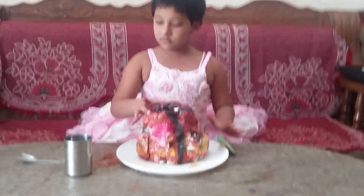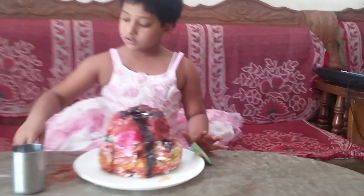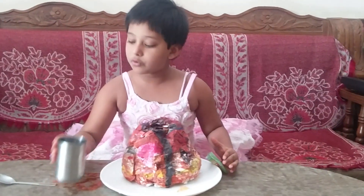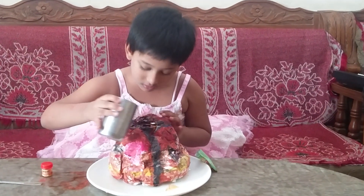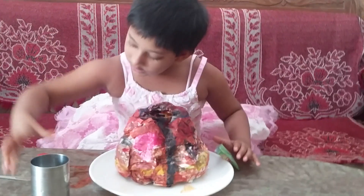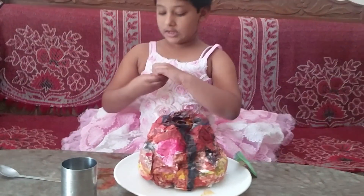This is volcano and this is water, this is food color and this is vino. First we put water into a can and then food color.